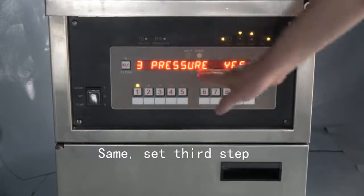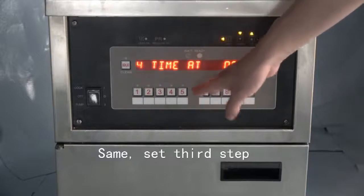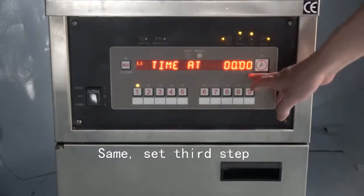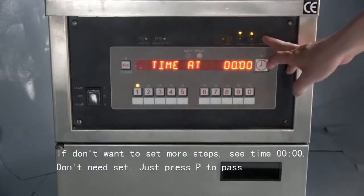Then set the temperature and time for step three. Press P to enter step four. If using three steps is enough, we can set the step four time at zero, so it will only run three steps.